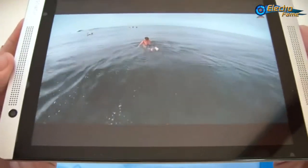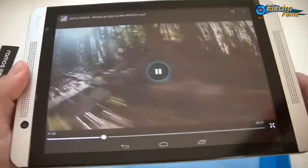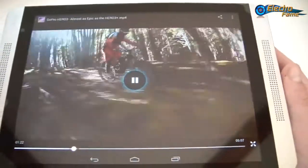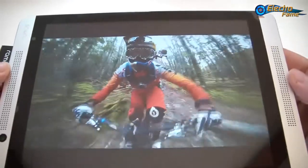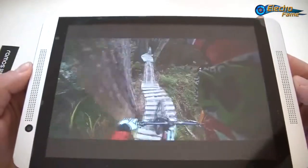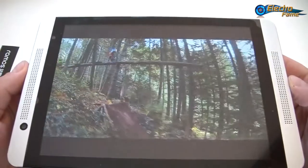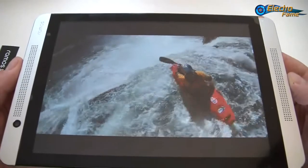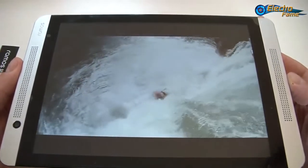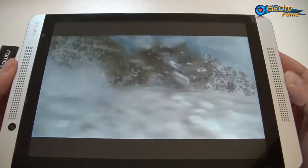You will enjoy watching movies on this. The sound with the stereo front speakers makes it very, very nice — it's very powerful. You really feel right in the middle of the sound. It's pretty powerful for such a small tablet and the bass are really well rendered.